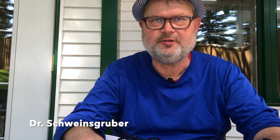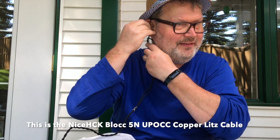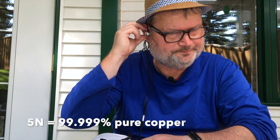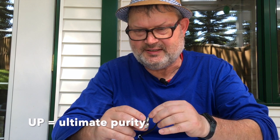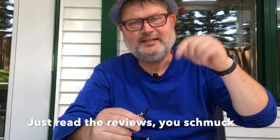Hi, my name is Dr. Schweinsgruber with AudioReviews.org. Today we are talking about two cables, both by NiceHCK — they are quite renowned for their good cables. We have two cables: this one is the 5N UPOCC copper cable. 5N stands for the degree of purity, meaning 99.999% pure copper. UP is 'ultimate purity' and OCC stands for 'Ohno Continuous Cast.' All the detailed information is in the links below.